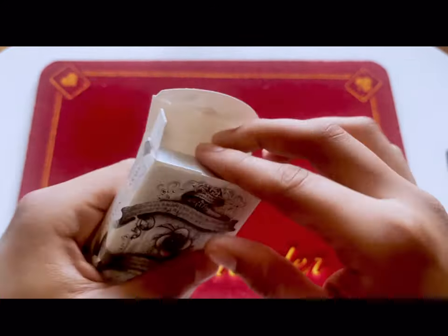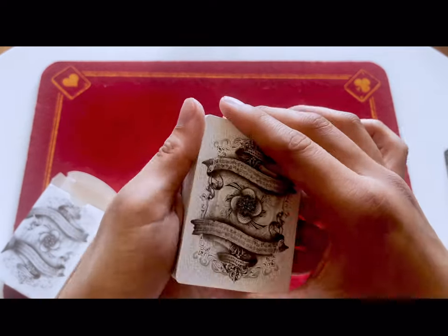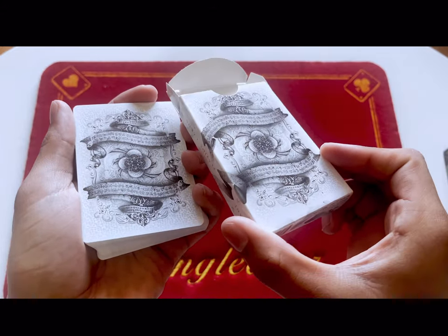This deck looks like it's a pass — you can see nothing very gaudy on the inside of the tuck, nothing's embossed or gilded. So let's crack into this bad boy. The back is the same as the tuck case advertised.